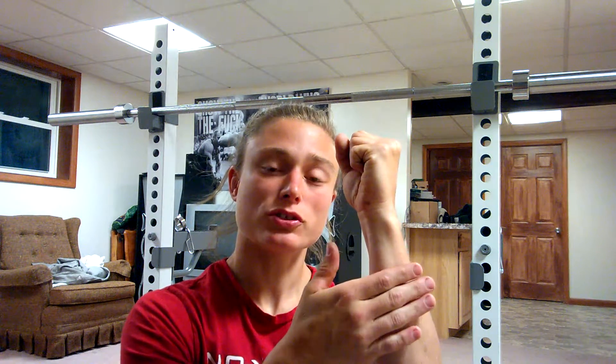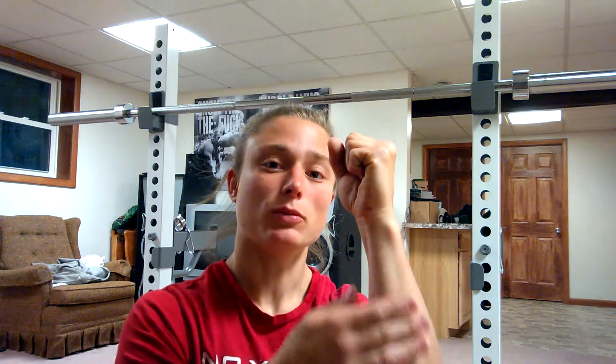It inserts into the gluteal tuberosity, which is just below the ball part of your thigh — it goes right into a groove, like what you see on my arm right here. Also, the majority of it actually connects onto the IT band, which is connected to your tensor fasciae latae.